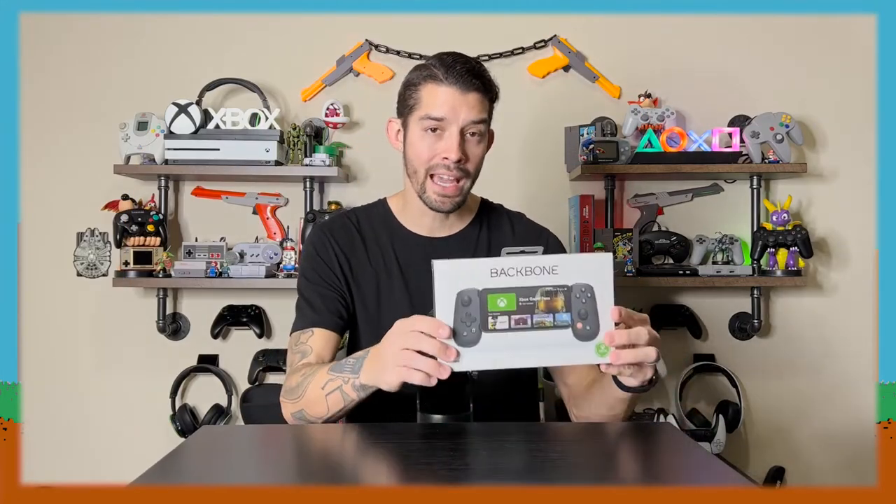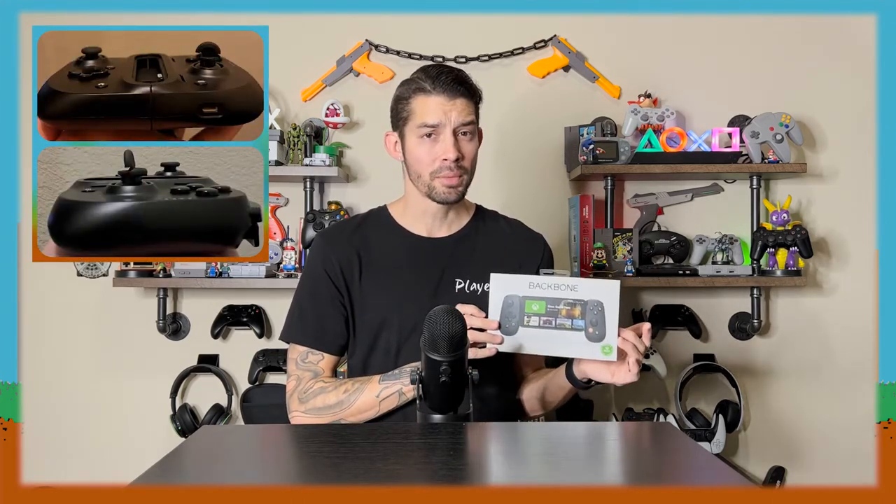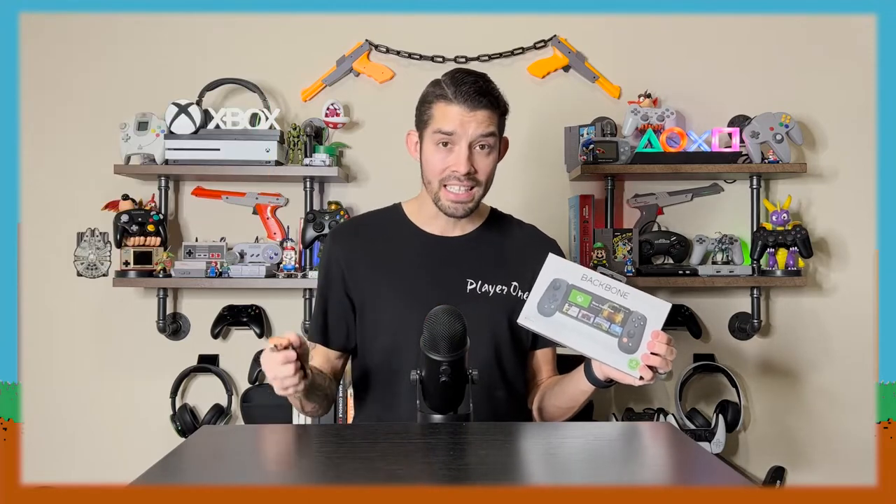So today we have the Backbone for iPhone. This is a controller for your phone, actually specifically designed for Xbox. They actually have a sponsorship — the box shows Xbox Game Pass, and when you purchase it, it comes with three months of Xbox Game Pass. This is the one to get if you're looking for xCloud gaming. I'm super excited to check it out because recently I've been testing out the Razer Kishi and the right analog stick broke on me after only a couple uses — it's already peeling up. So hopefully the build quality on this is better.